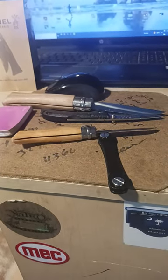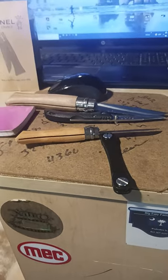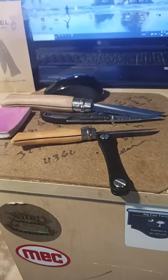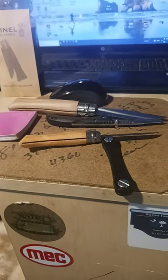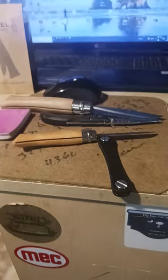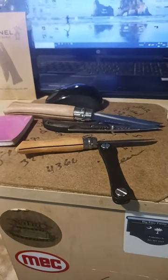If I need to cut something sharp in the garden or in the fields, I'll use the Opinel knife because once you lock it you can keep it locked and you can put it in a little sheath. But there's uses for both of them. If I had to have one pocket knife, I'd have the one-handed opening folding pocket knife. There's your review.